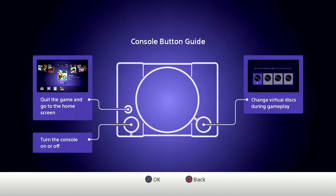We get a console button guide that describes the use of the buttons on the unit itself. The power button turns the unit on or off, and the reset button — much like the NES Classic or the SNES Classic — brings you back to the game selection screen. The open button, since this thing doesn't accept even mini discs, is used to change discs for games like Metal Gear and Final Fantasy 7 that span multiple discs.